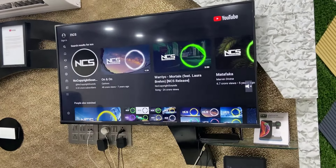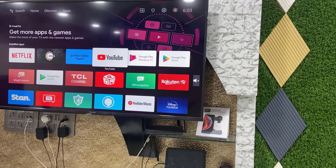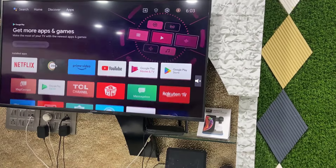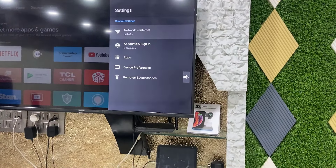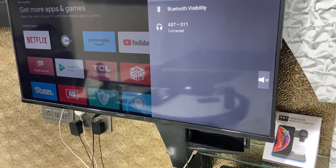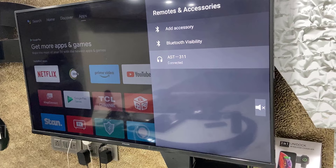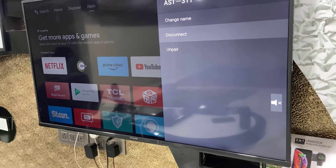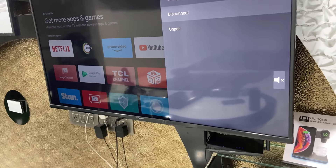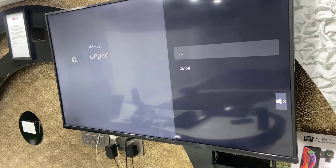Good, it's working fine. So if you want to disconnect or forget this Bluetooth speaker from your Smart TV, do the same — go to Settings, then Remote and Accessories. Simply select your connected Bluetooth device and then you can disconnect or unpair the device.